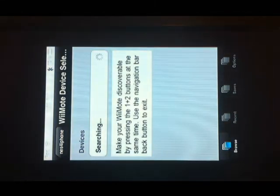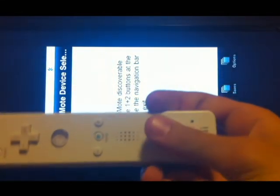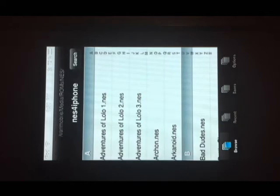Now it's asking for a device. What you have to do is press the 1 and the 2 and it will connect to your iPhone or iPod Touch and it will recognize it as Nintendo.